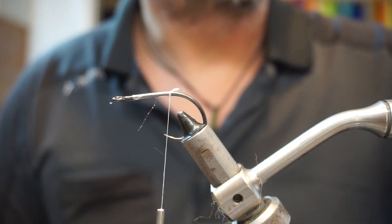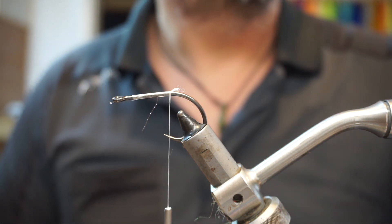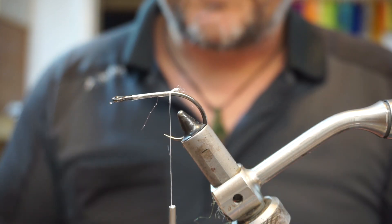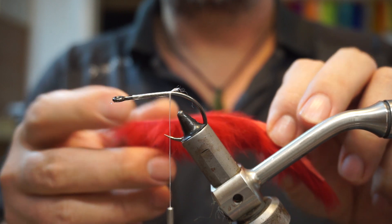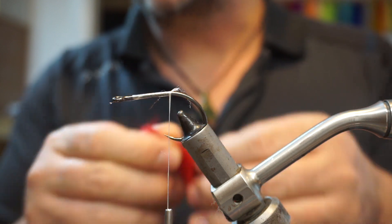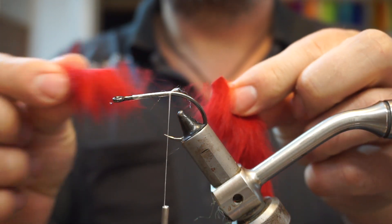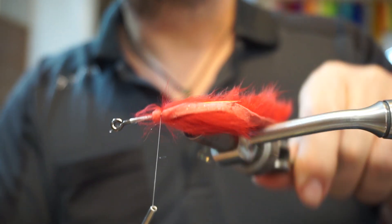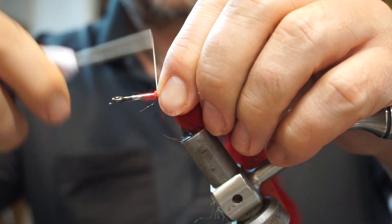For this fly I'm going to use a bit of red rabbit zonker strip and a bit of white zonker strip, but use whatever you have — whatever colour suits yourself. I'm going to pre-cut the red bit to length, maybe about 10 centimeters or so. Trim that off and then set it on the shank of the hook with the rabbit strip's hair bit pointing upwards, and bind that down.